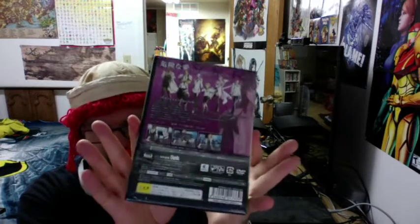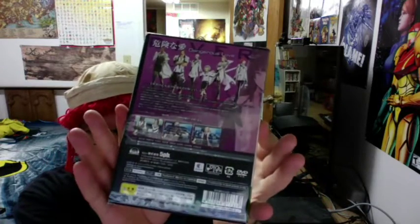So looking at the actual game case — this is the front of it, looking really nice with the art. I really do enjoy that. Right here is the spine, and then the back. I am very curious to see how well this one's going to play. I'm getting more and more excited by the moment, because I love my visual novels. This is one of the type of games I like to collect — visual novels — so very fun.